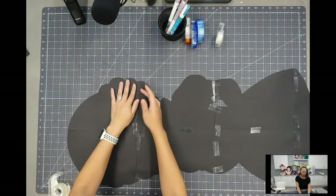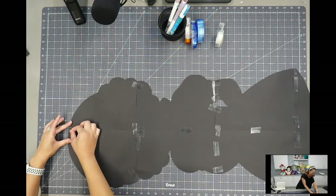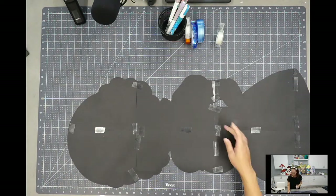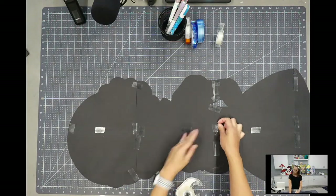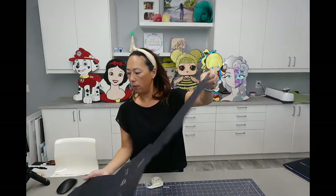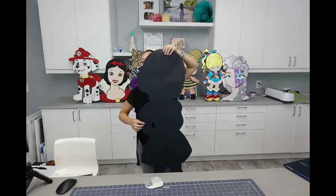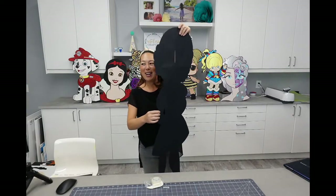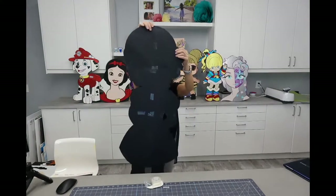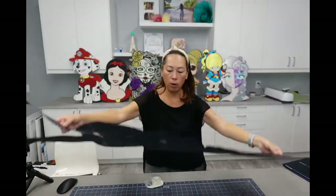If there wasn't going to be a seam in the yellow, I would have opted for a lighter yellow — that's part of Cricut's Sherbet Sampler or something like that for the glitter cardstock — because I feel that's more true to the color. But because there is a seam, I opted for the gold. Between the gold and the black glitter cardstock from Cricut, those two colors hide the seams so well. She's completely taped — you can see the front where we'll layer everything, and the back shows how I taped it.